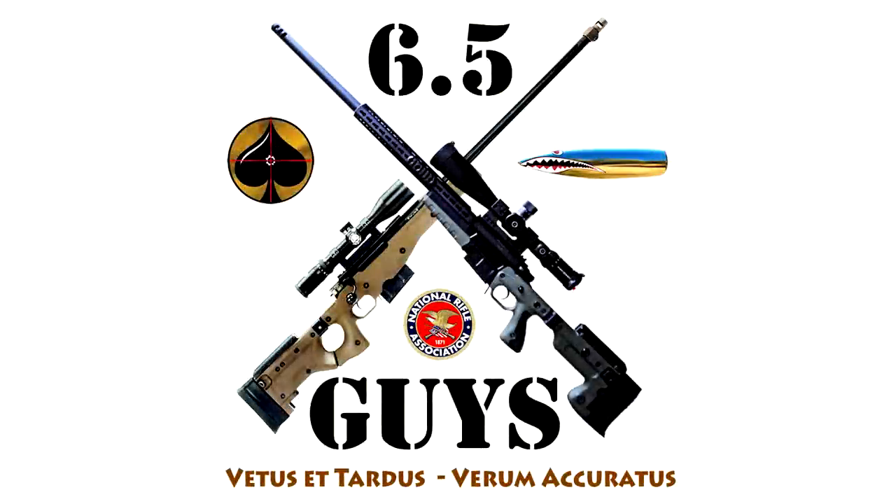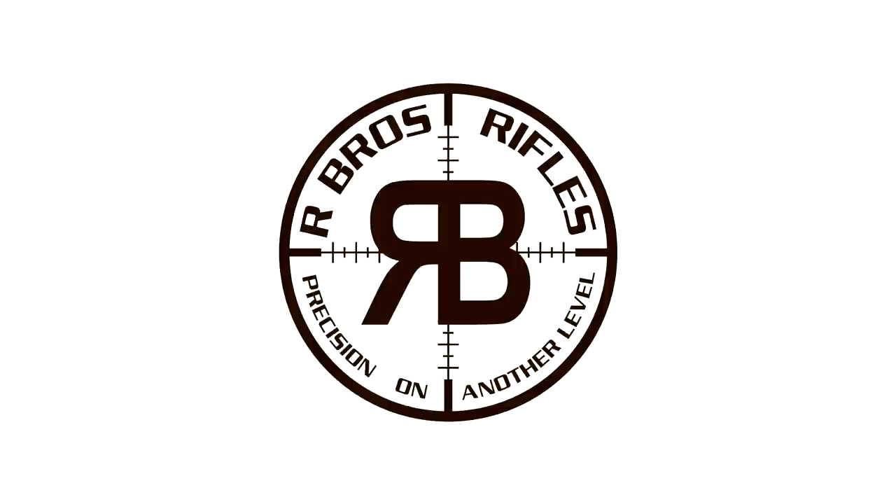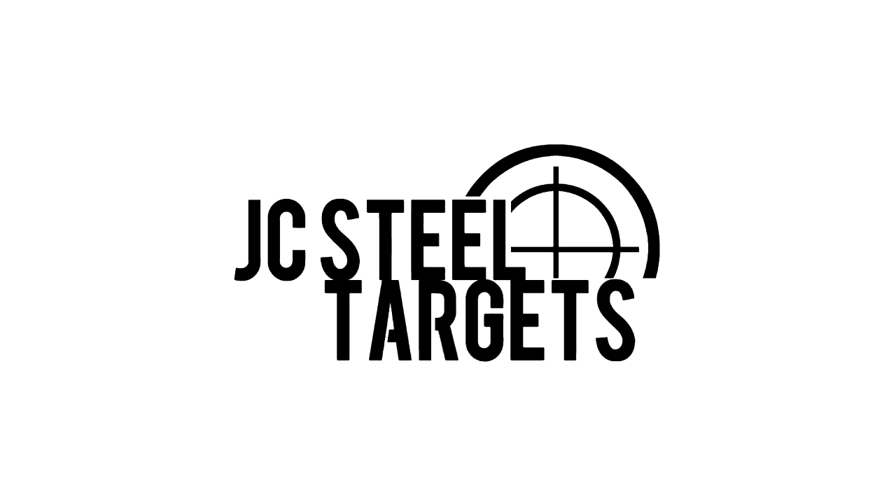This episode of 6-5 Guys is brought to you by Defiance Machine, defying tradition with innovation; Arbro's Rifles, precision on another level; and JC Steel Targets, the industry leader in quality AR-500 steel targets.